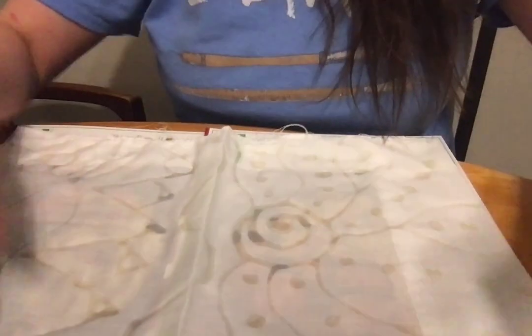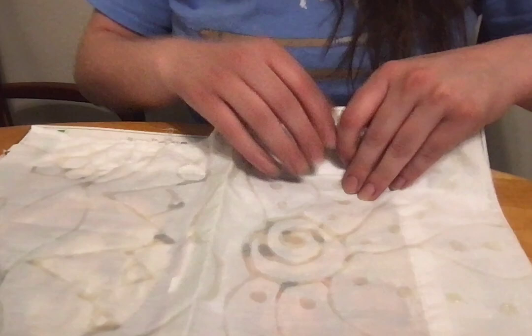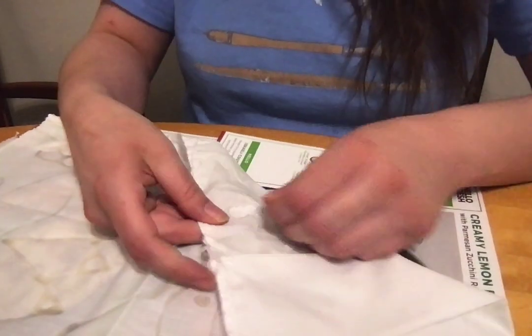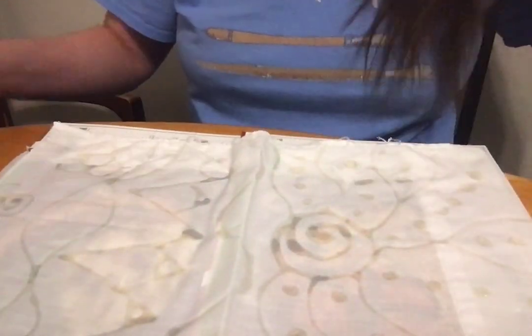Hey friends, I just wanted to show you the next step to our batiking process. So this is what my batik looks like. My glue is dry. I can definitely tell because one, it's kind of stuck on the paper underneath — that's okay, we'll get these off. But two, you can see that it's a little bit clearer than when we put the glue on yesterday.